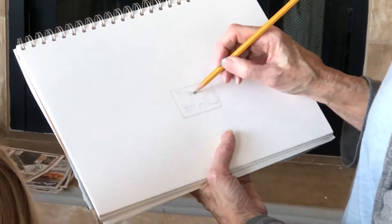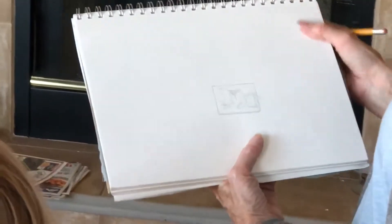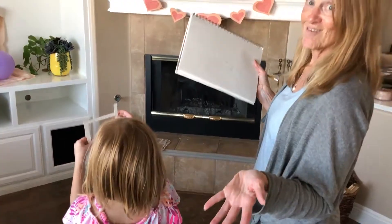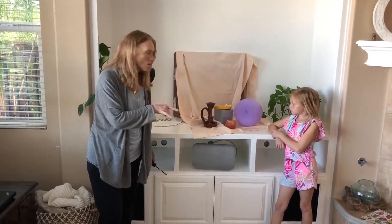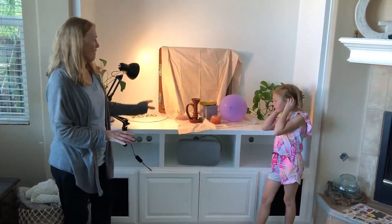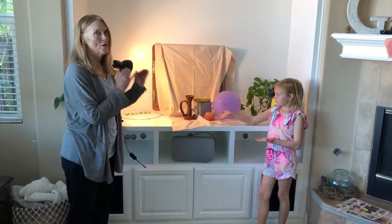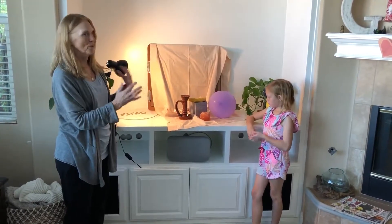And then when everything is where you want it to be, that's when you transfer it to your larger canvas or your drawing paper and get started. When you have everything arranged the way you want it, turn on your light. Now all of your objects have a shape. Make sure you draw your shadows, and that way everything will have dimension.